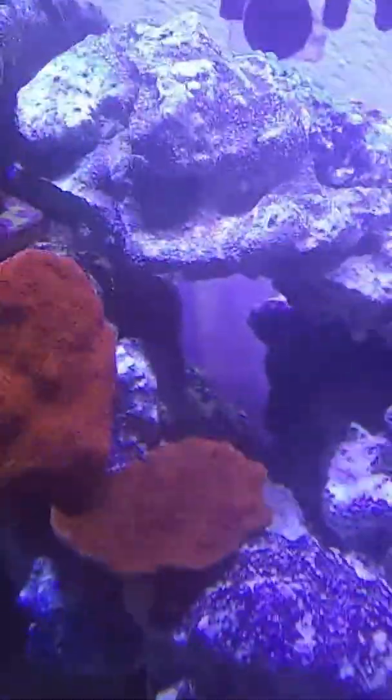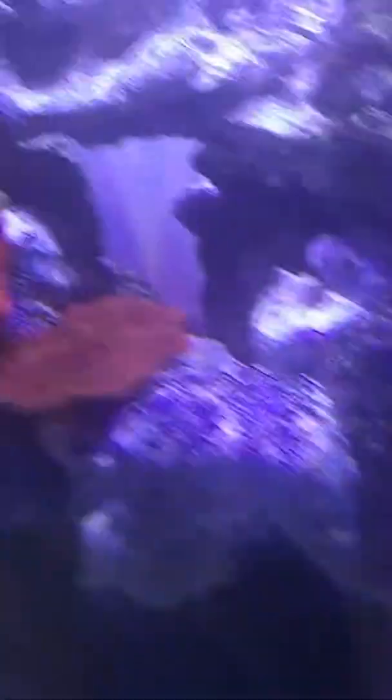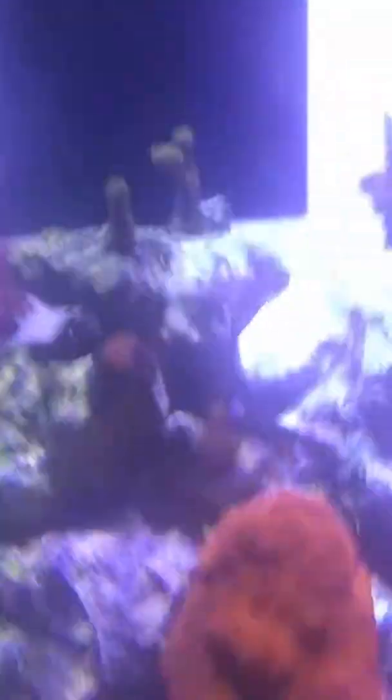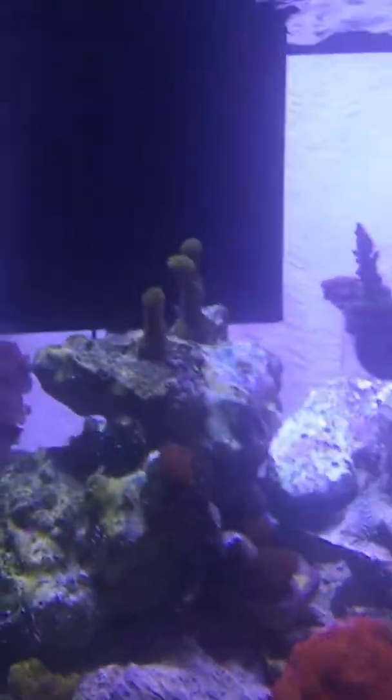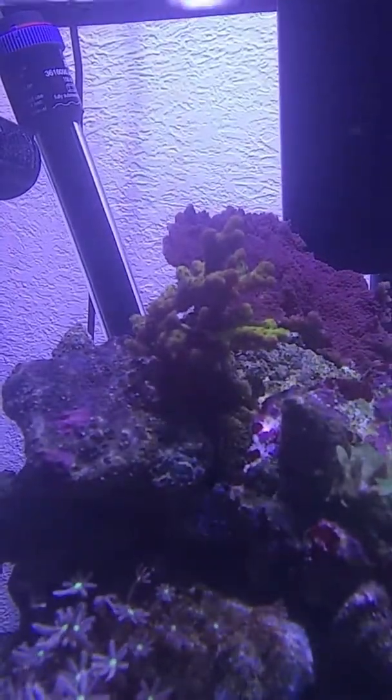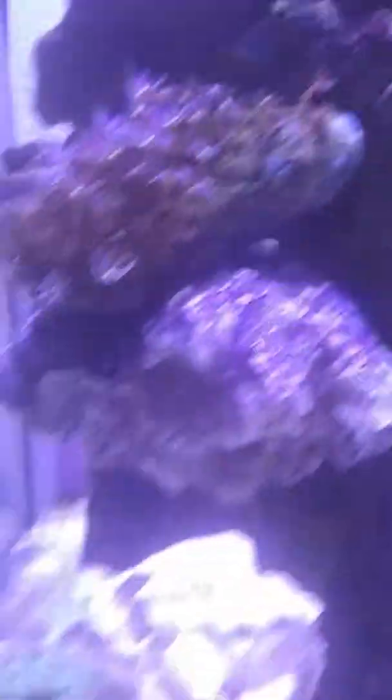There's the other two monties — that one there is encrusting and that's a plating. And we got all that stuff up there, the purple cap montipora. Everything is starting to look good.